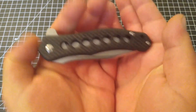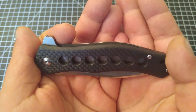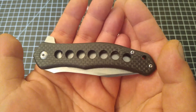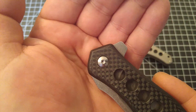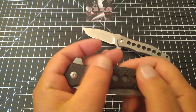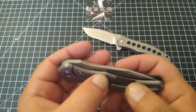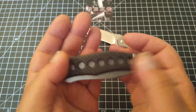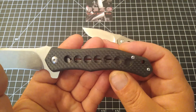Let's look at this beautiful show side. I am a sucker for carbon fiber, and the carbon fiber on this is done beautifully — pretty much void free from what I could see, with the exception of one tiny spot right at the pivot screw. The texture is done very well, super smooth on both the titanium and carbon fiber side. I really love the speed holes through the scales. It just looks absolutely beautiful on this knife.